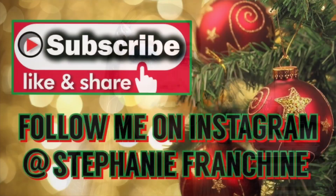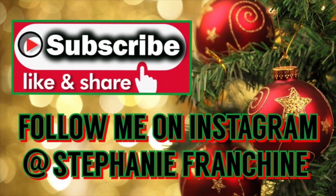Hey you guys, Steph here. Welcome back to my channel. Today I'm going to show you guys how I got this beautiful snowflake holiday look. If that is something that you guys want to see, please keep watching. Please like and subscribe if you're not already — it really helps me out and I would love to have you as a part of my YouTube family. Let's jump right in.